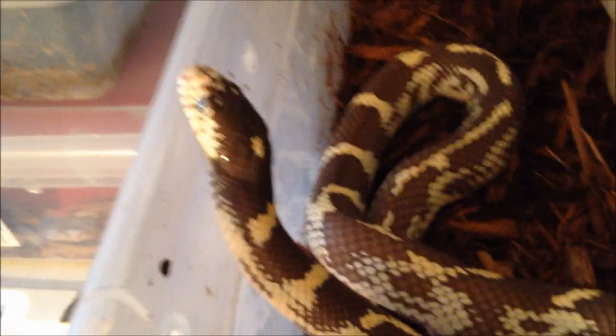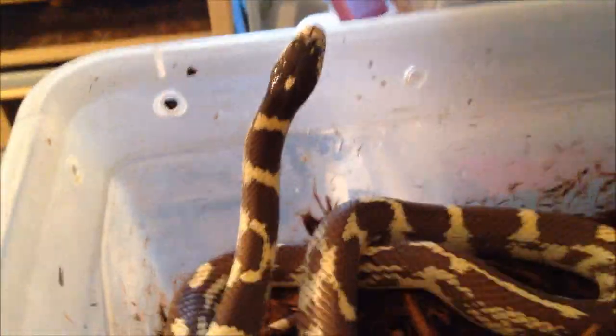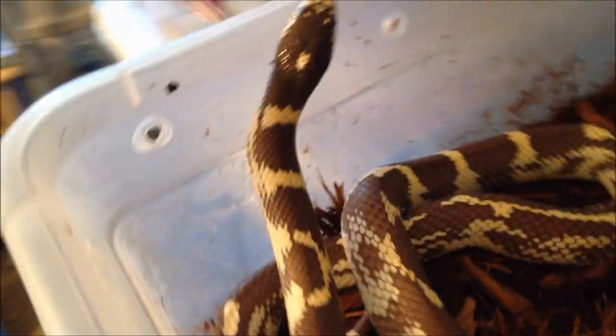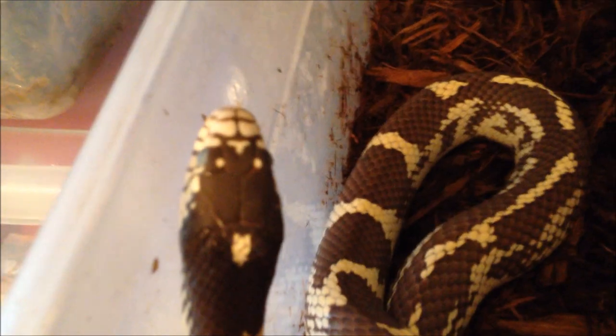Here's Split. This is Mommy from this year's clutch. As you can see her eyes are very gray — she is in shed. But she is an aberrant coastal phase California kingsnake that is also het for albino. And she will probably be going with Banana again this year. They made some really lovely babies. I don't want to mess with her too much — she's in shed. Her humidity is high in her cage, that's why her substrate sticks all over the side. That's her.